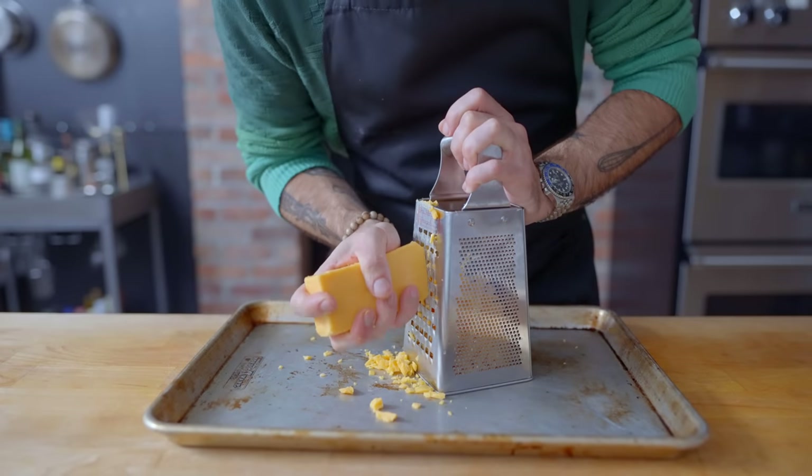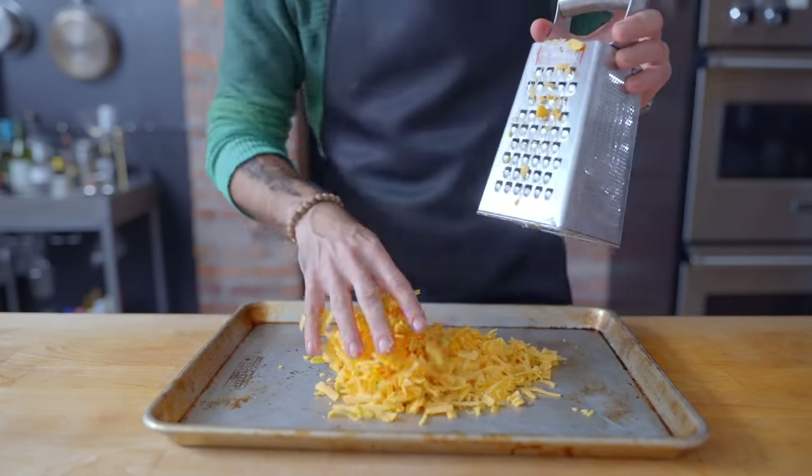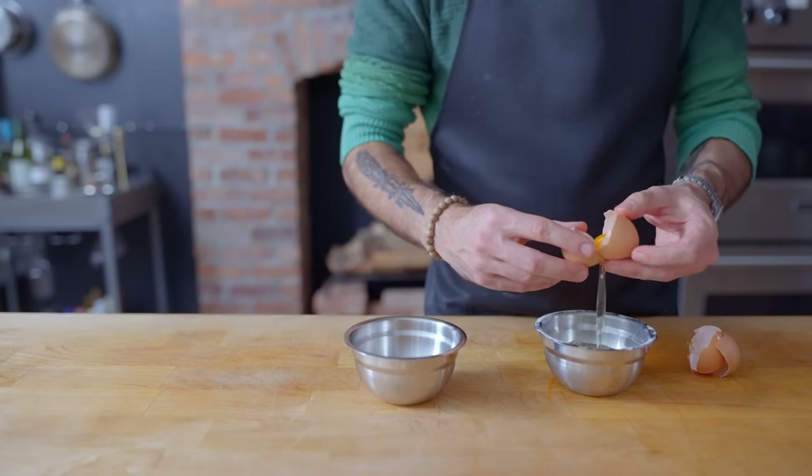As I always say, enjoy your pizza how you like it. Anybody who judges you should take a long, hard look in the mirror and ponder why they're judging people for pizza. Anyway, next up we're going into mac and cheese. You might be wondering how exactly they're going to incorporate a blender into mac and cheese, and the answer lies in foolproofing the cheese sauce.